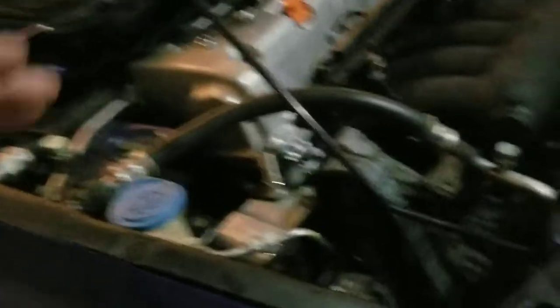The starter is in, and for the cooling hose I was actually able to trim it and it still fit, so we don't need a new hose. There's no cooling leak now — you can see it stopped leaking.